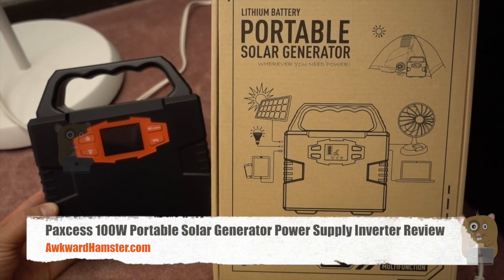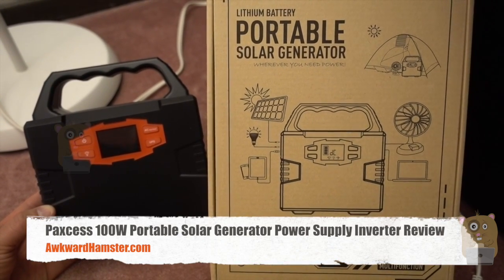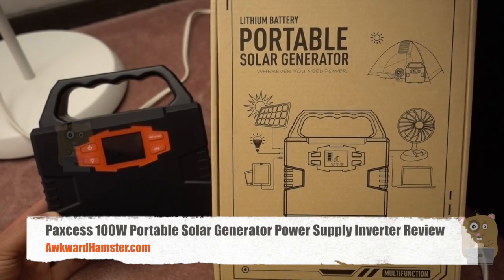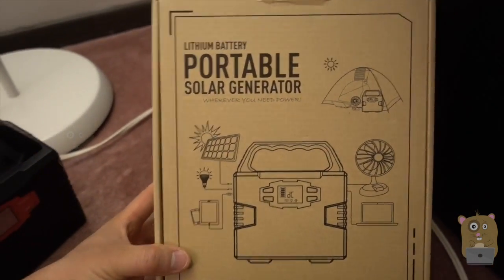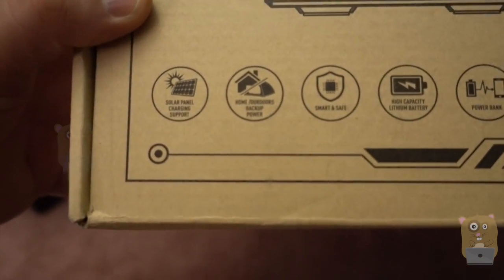Hi, welcome to Ocohamster. Today I'll be doing this Paxos lithium battery and portable solar generator. Before I go into more details on this, let me just show some of the highlights printed on the packaging over here.